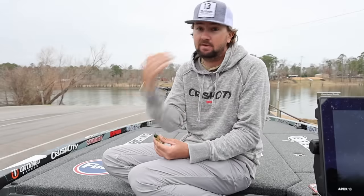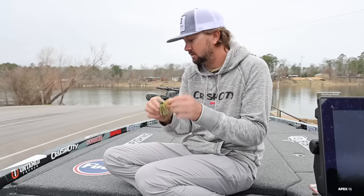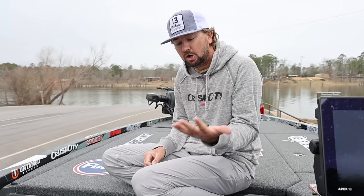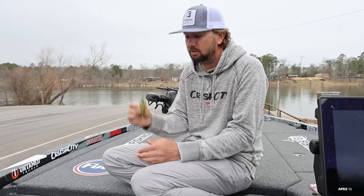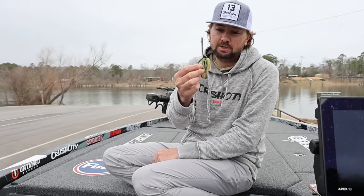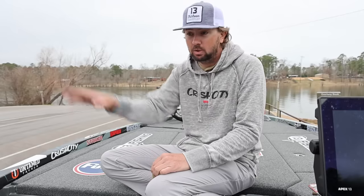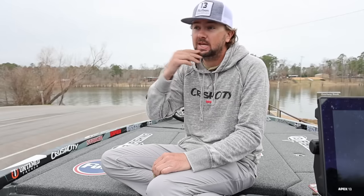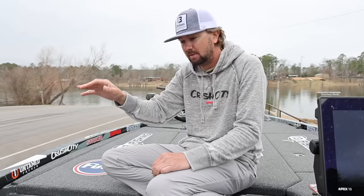My favorite new color for sure is the Blue Crawl, and I also really like the bluegill colors. I wanted to show you how I rig up an ace jig since it's been a while and we have a lot more people in the channel now. As far as where to fish it — anywhere down the bank, wood, wherever you think those pre-spawn females will be staging: shallow docks, deep docks, brush — all that type of stuff.